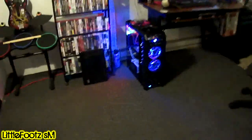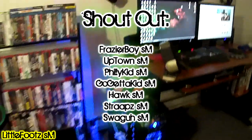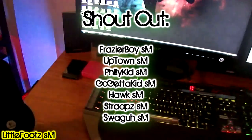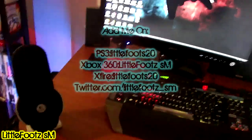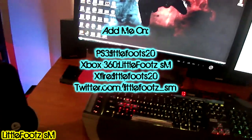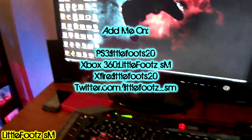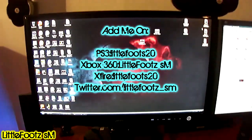All right, that's what my gaming setup looks like. I'll catch you guys later. Shout outs to Fraser Boy Hulk, Philly Kid, Go Getter, Uptown, all the SM peeps — gotta shout out all of them. It's Little Foots, man. Peace.